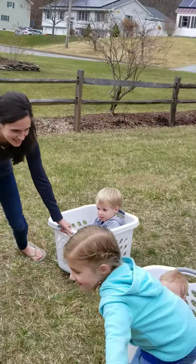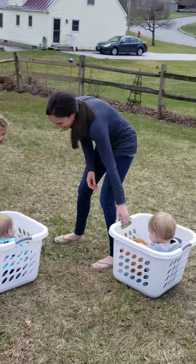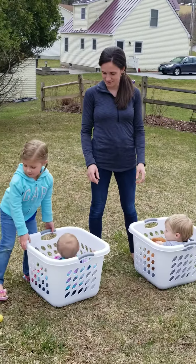On your mark, get set, go! Careful of Ellie! They're going to do this. Amelia won! Alright, Amelia, can you move our baskets over there? And we'll have another way to do this.